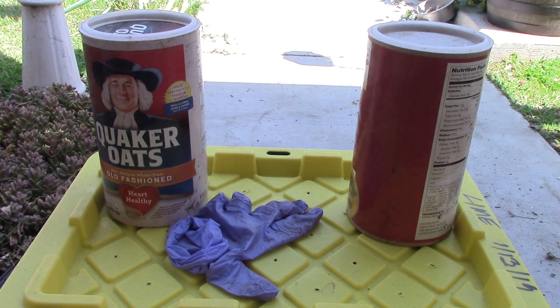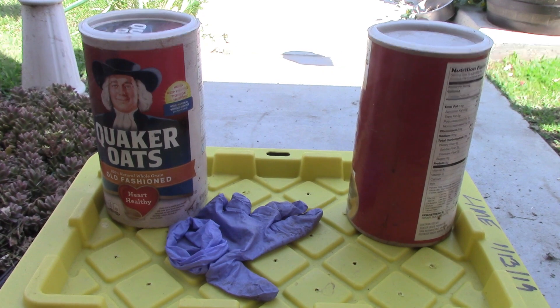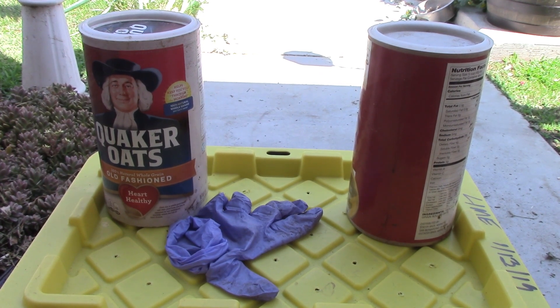Hello there! This is the Azomite vs. Lime bin, and I believe this is the 18th week update.